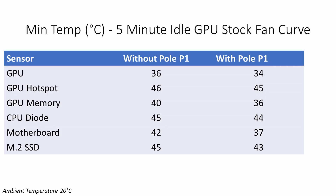After the Ida64 test, the PC was left to idle for five minutes to find the lowest temperatures both with and without the bracket. Since 30- and 40-series Nvidia cards have a zero-fan mode, the GPU fans spun up briefly then stopped for most of the idle period. This is where the Pole P1 showed a clear benefit: GPU temperature came down by two degrees, GPU hotspot by one degree, and GPU memory by four degrees. Other components also improved — CPU down one degree, motherboard down five degrees, and M.2 SSD down two degrees.